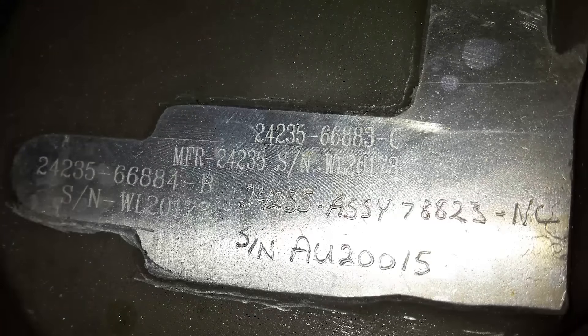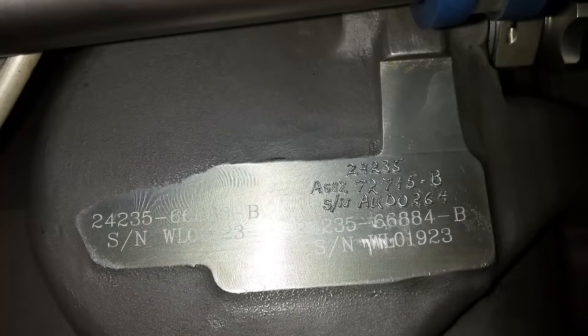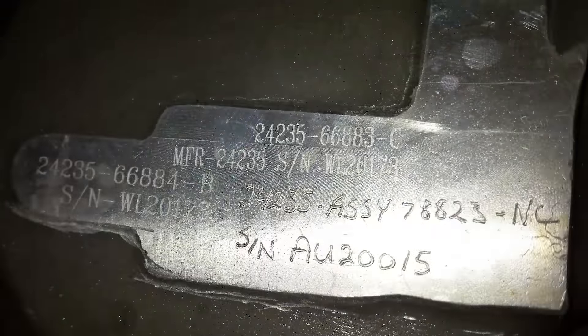By locating the correct AGB assembly number in the Williams FJ-44 IPC under the different types of configurations, you can determine the correct carbon seals installed in your AGB. As you see in these examples, the AGB assembly number is electric penciled on the housing.